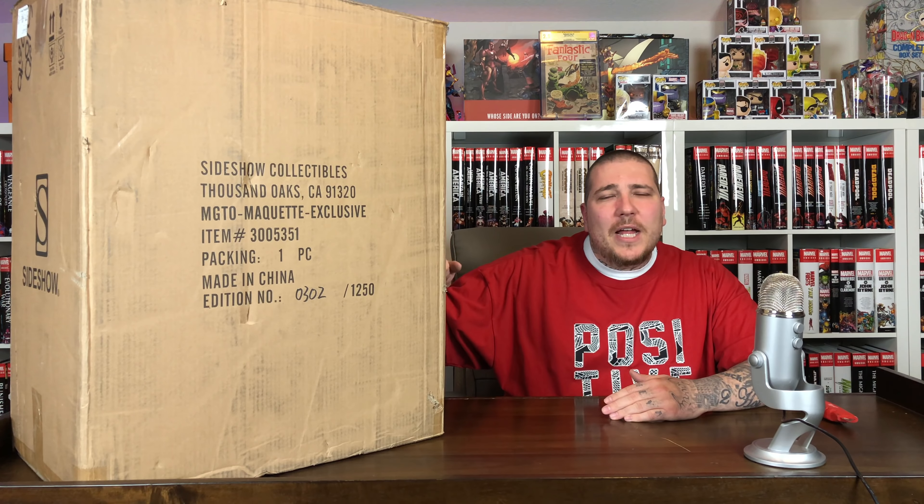What's going on Geminites? It's your boy Gem Mint, back with another statue unboxing and review. This time we have the Sideshow Collectibles Magneto Maquette.